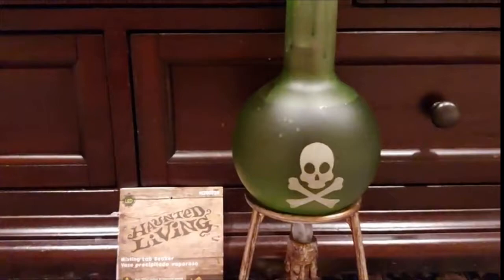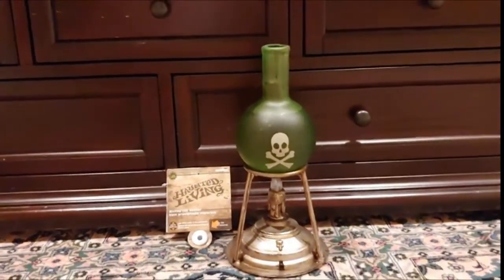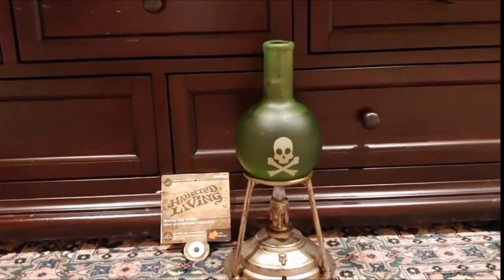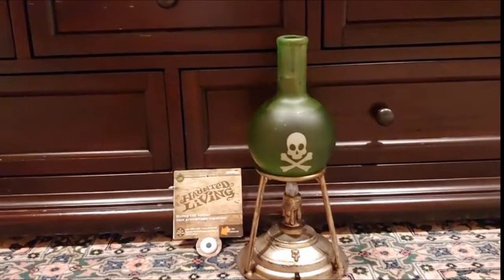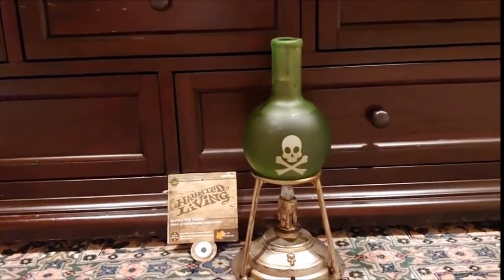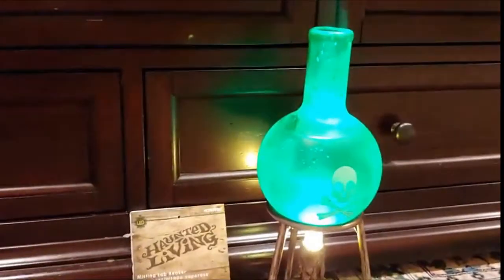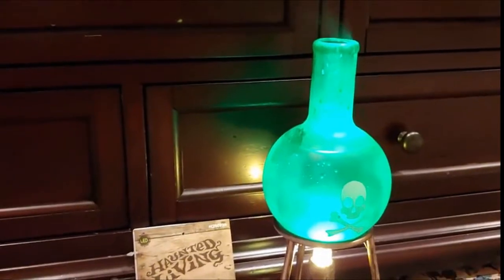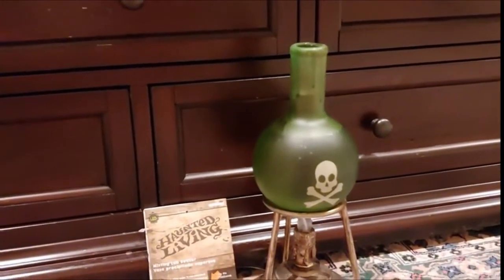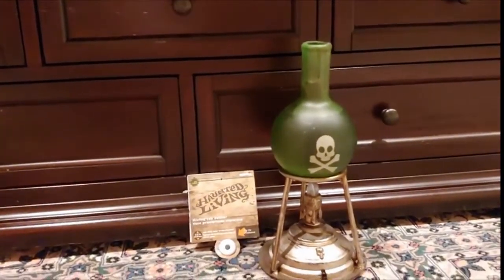I think the slight bubbling and gurgling sound along with the misting effect gives it a nice touch. Overall I think it's a really nice item, whether it be for a Halloween indoor party, or if you have it maybe even by your front door with your bowl of candy for trick-or-treaters. The green LEDs save a lot of energy — I've been running it for quite some time on the batteries and it's still going pretty strong, so it's a pretty worthwhile item to check out.